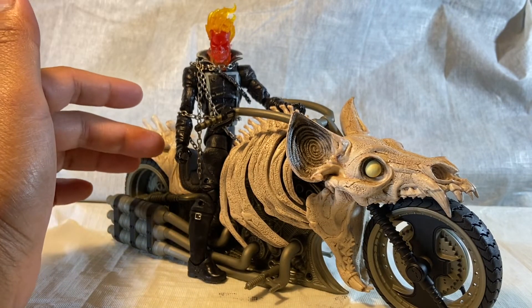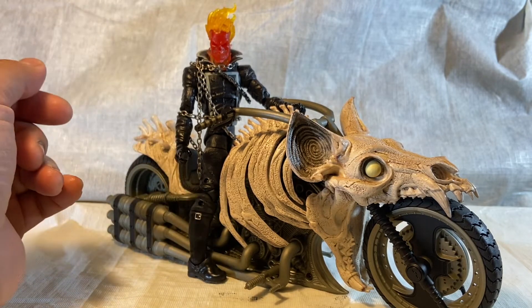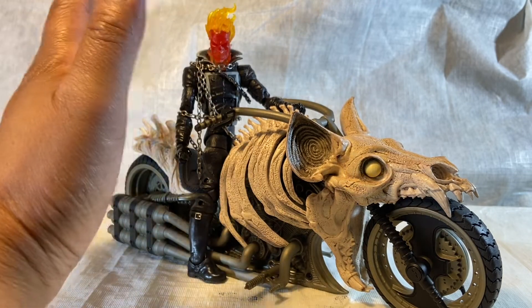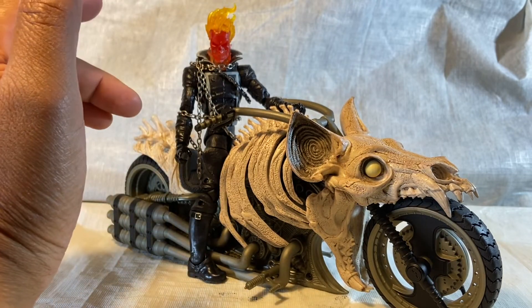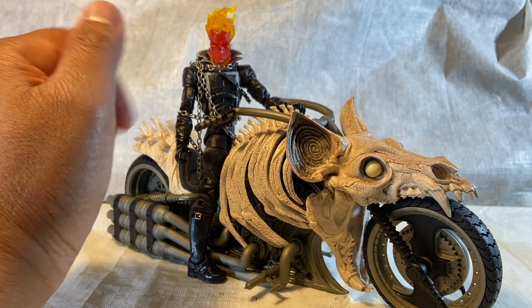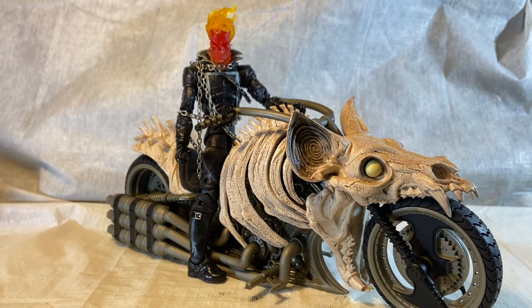I forget which series this Ghost Rider is from — I think maybe it's the Rocket Raccoon Ghost Rider series. I bought him loose. This is the alternate skull that comes with the Walgreens exclusive Magic figure. So if you guys are wondering — so far he looks awesome. This is why it's a quickie, not much going on other than looking badass.